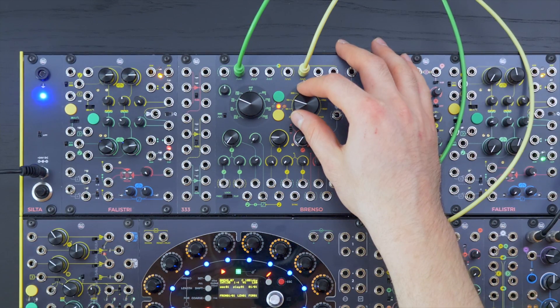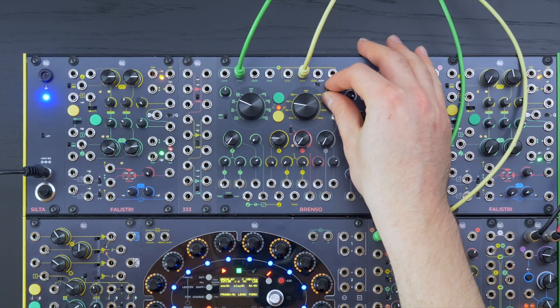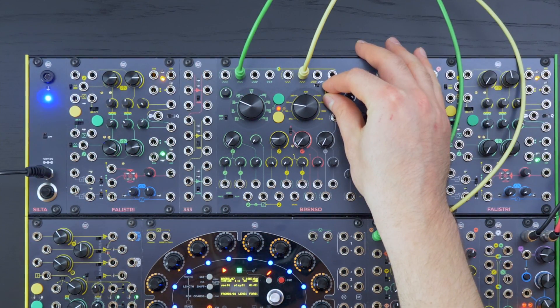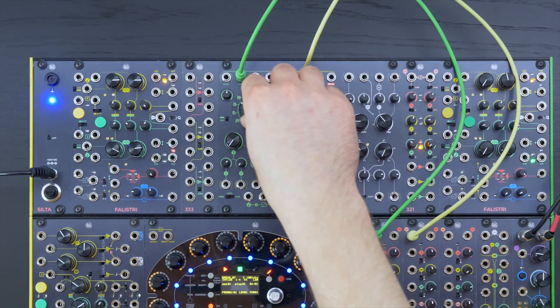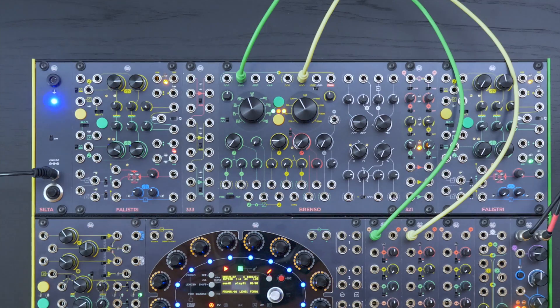There are independent frequency controls for each oscillator — coarse and fine knobs — while the two buttons lock the oscillator to the frequency set by the coarse knob. This means no more unwanted detuning while playing.